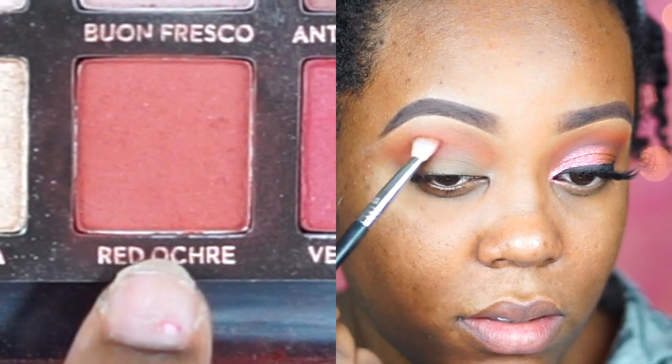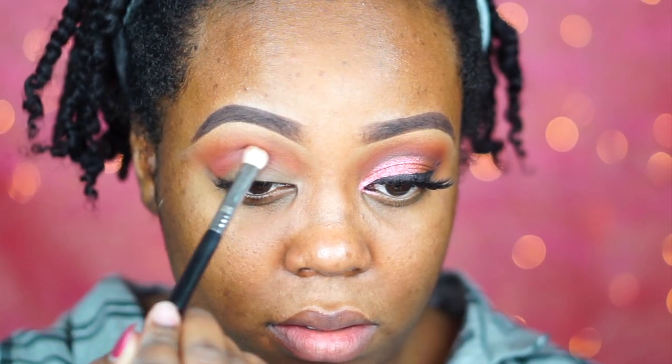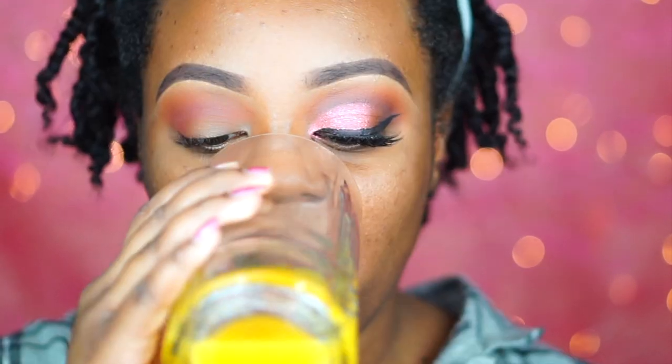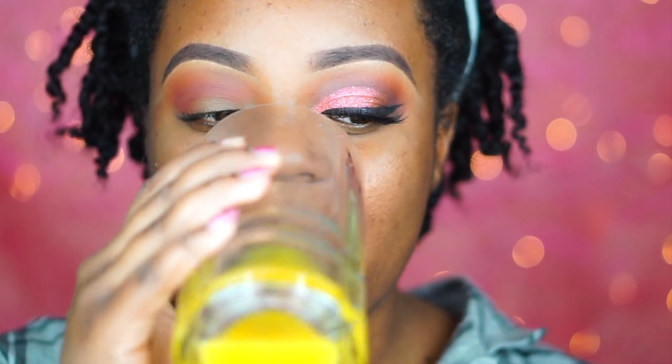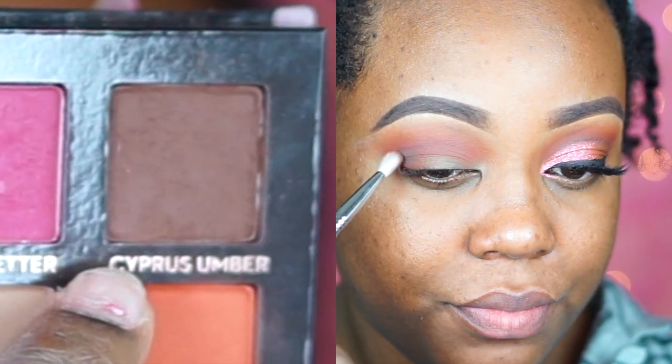Real Gar is a really bright orange shade and I want it to pull out so it coordinates with the orange in the lid shade. Then I go ahead and take Red Ochre on a Sigma E25 blending brush — it's a fluffier blending brush and I'm just working it into the crease. It does kind of get lost because the orange is so bright, but I really needed to add this step so a little bit of red peeks through as well.